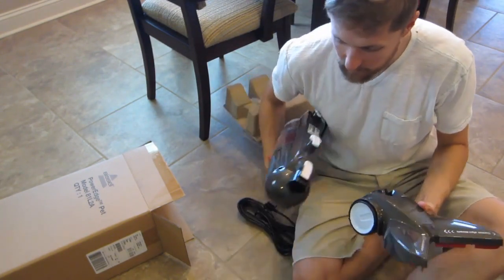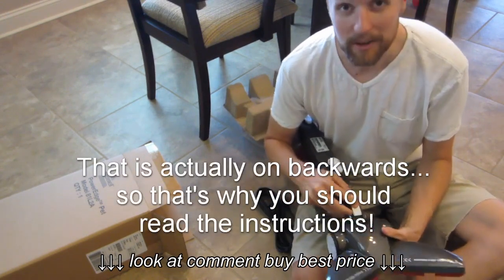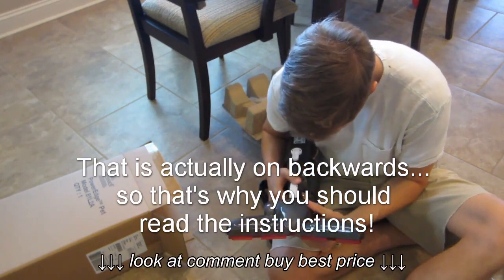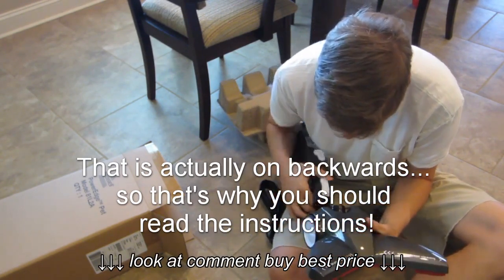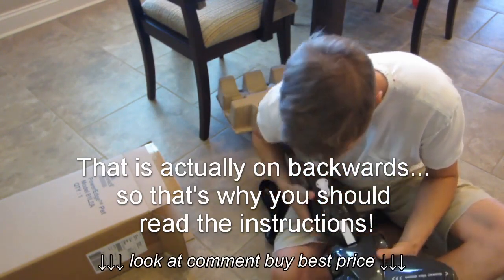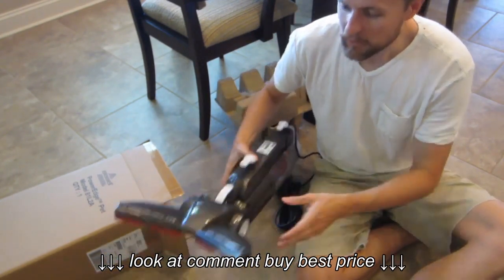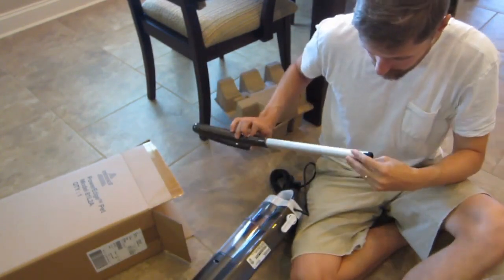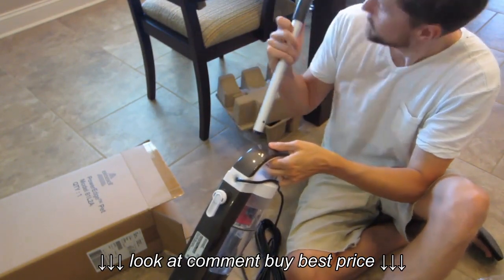I'm going to go ahead and read the instructions real quick, but I'm assuming this is pretty easy and the whole thing just clamps together — but better safe than sorry. There we go, just snap the head right in. You can see the total width on it is about a foot. Pop this bad boy in there.